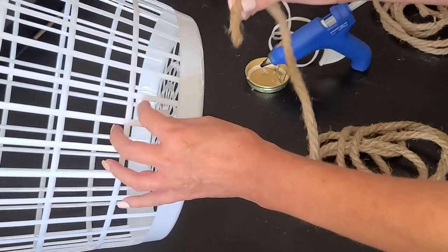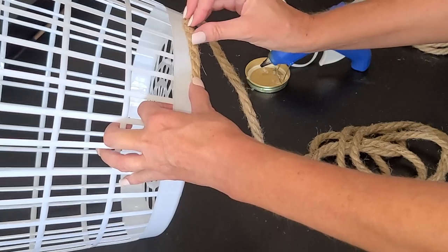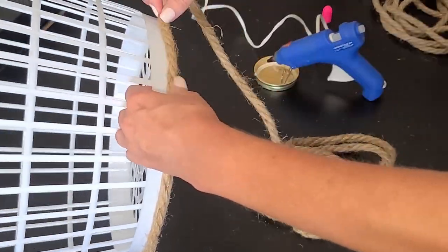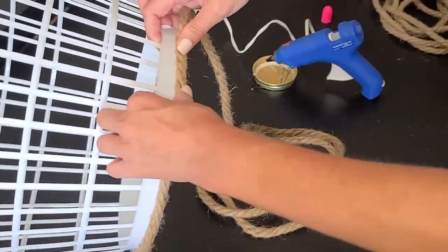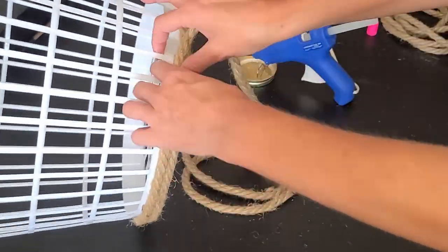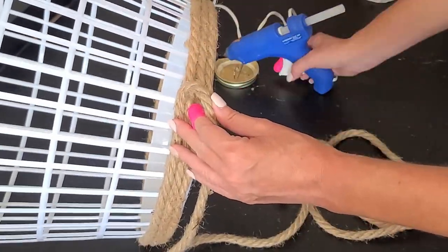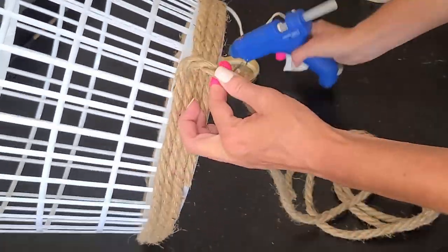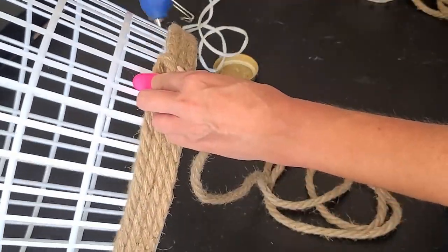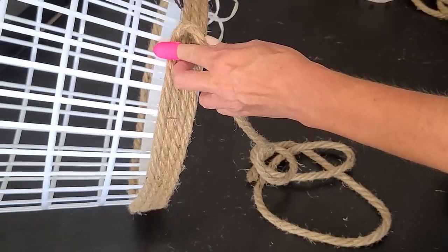I'm just going to start along the bottom of the laundry basket and hot glue the rope around. You have to hold it in place for a second to get it to stick down, then just repeat this process in little sections all the way around the bottom of the basket — I did about four-inch sections, which worked well. Now here I started gluing on top of the rope because the solid part of the basket ended. Just be careful you don't have a lot of glue oozing out between the rope — go easy on the hot glue.